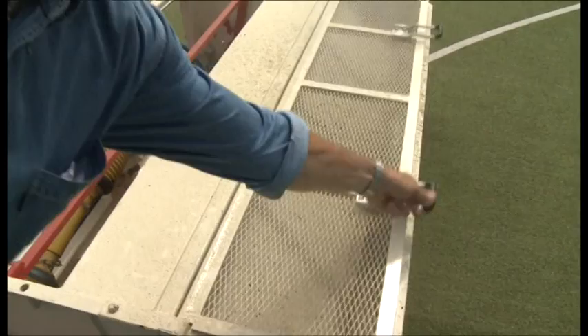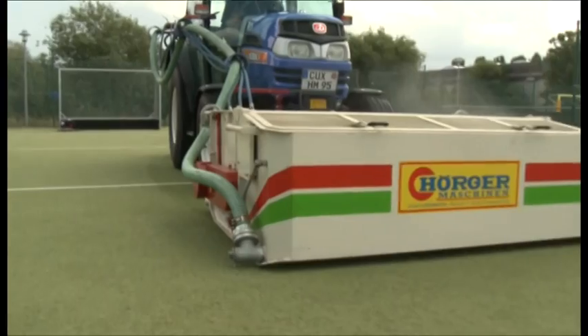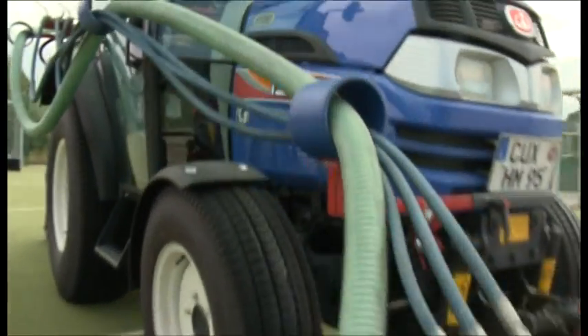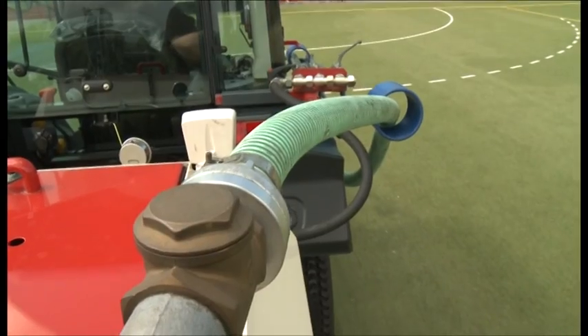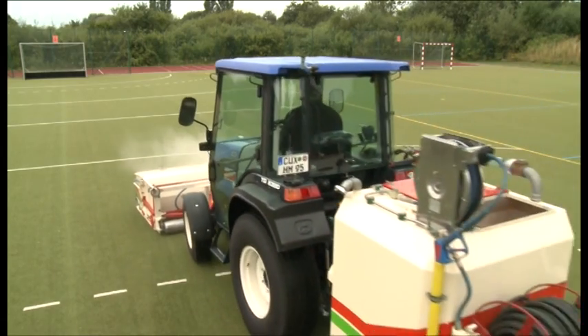The rotating brush supports the cleaning done by the floater bar and transfers the washed out and brushed out dirt into the collecting bin. Cleaning with the SKR is absolutely environmentally friendly, because it is only done with clear water.